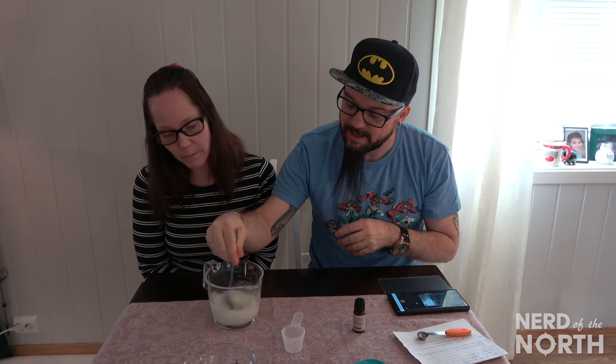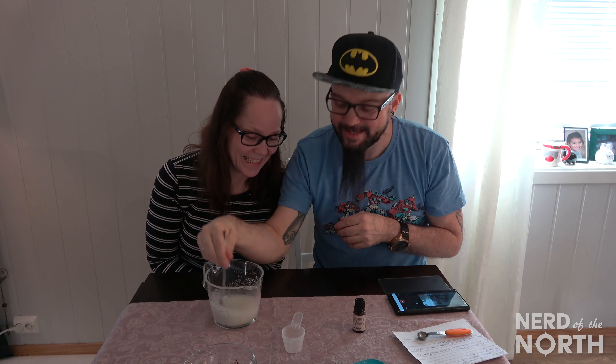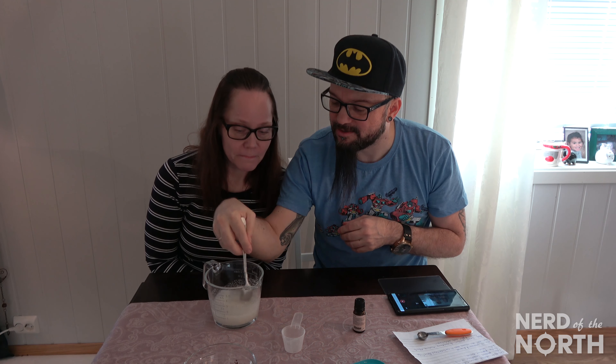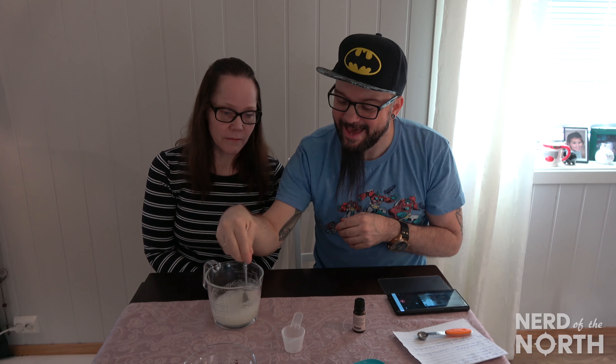This is going to mix it up. It looks like some kind of medicine or something — that just made it look really weird. But it smells good. I love the smell of peppermint oil. Fresh peppermint — it just opens up everything.